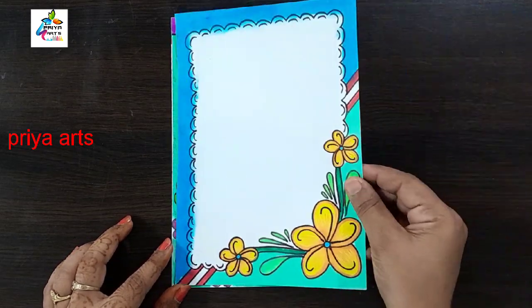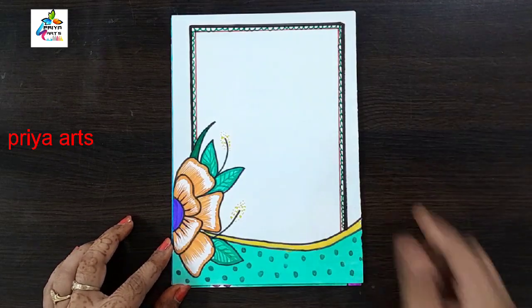Red color ribbon border design. Flower frame design. Flower border design.